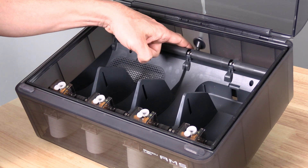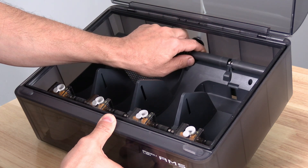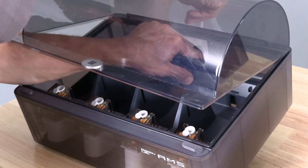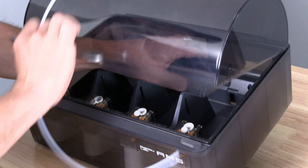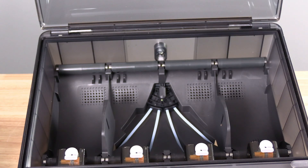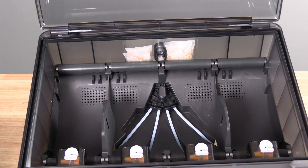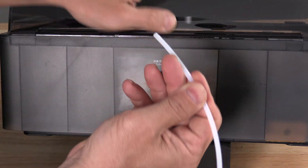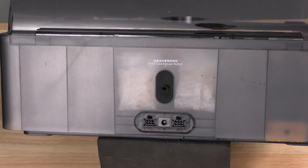Speaking of the rear end — to remove the bowden tube from the original AMS, you have to reach in with the lid open, squeeze a button that's a nightmare to press, reach behind, and then maybe get the bowden tube out. On the AMS2, the release button is right here on the outside, allowing you to easily remove the tube at any time. Should you need to move the AMS for service or manage filament, this makes it a lot easier to disconnect the AMS from the printer.